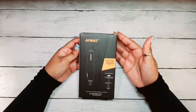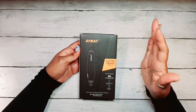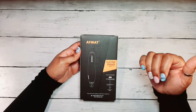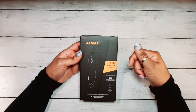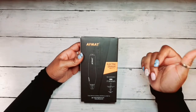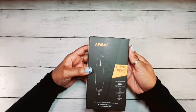All right guys, I ordered this electric eraser from Amazon because I saw a couple of people that had the cordless rechargeable erasers and I was like, I wonder if I can get that at a good bargain. So when I purchased this, it was at a good price. I will have the link below so that you can go directly to the same place that I got mine from and you can order yours. But the brand is Affmat.